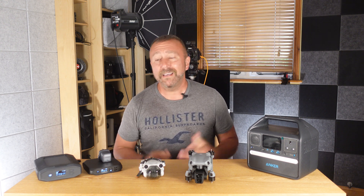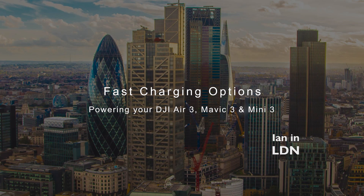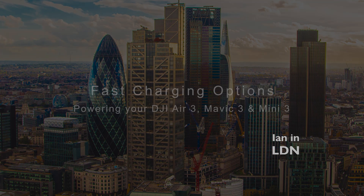So today I thought I'd do a quick video on what to look out for when you're getting yourself all powered up and what the different options available to you. Hello, I'm Ian and I play with drones.